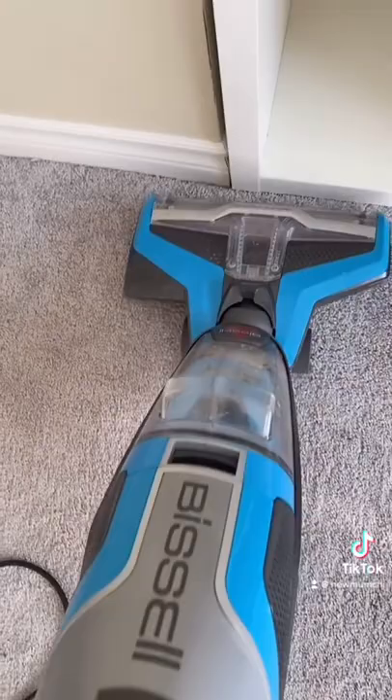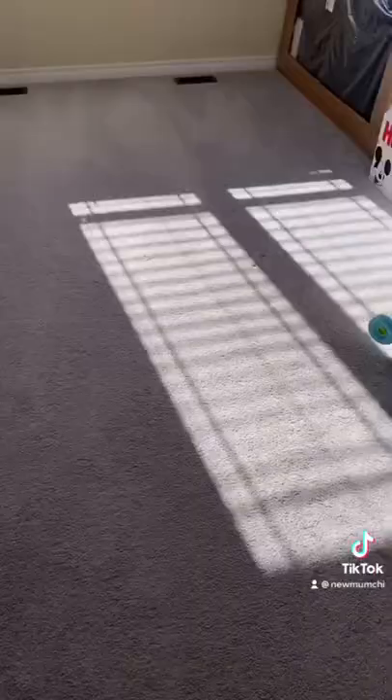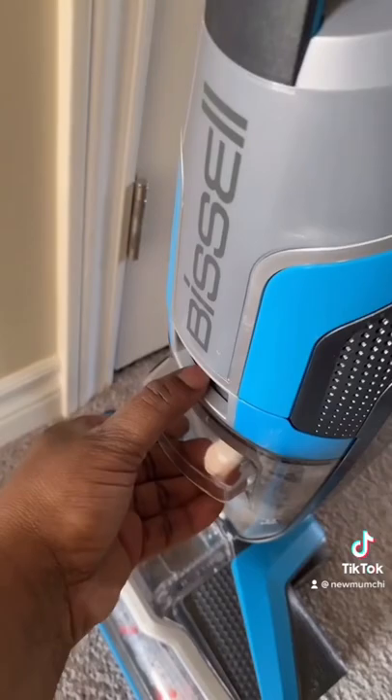The only downfall about this machine is that it's not cordless, but it does the job. It does a really good job deep cleaning my house. So I'm just pulling out the compartment — look at that.